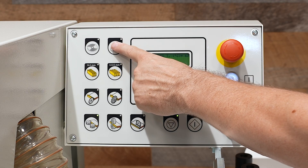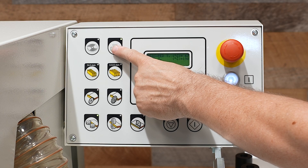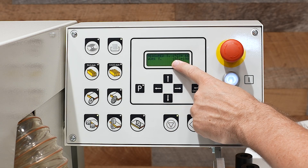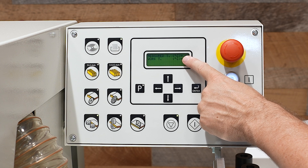On the top left is the glue pot control. The first thing you often do is turn the glue pot on. On your display, your bottom readout is going to show set temperature, while the top is going to show actual temperature of the glue pot.